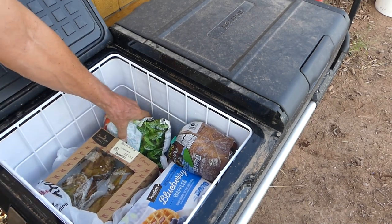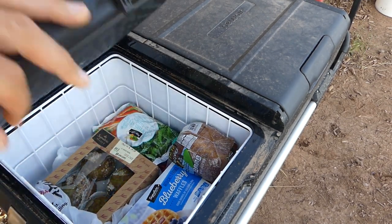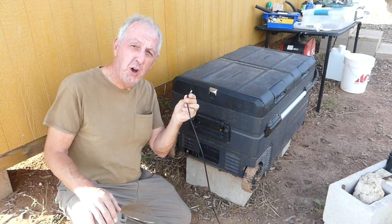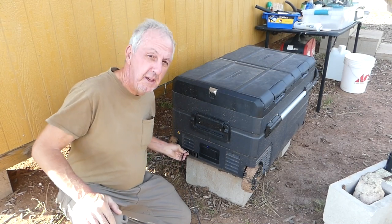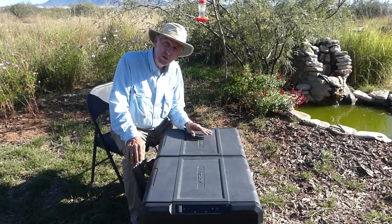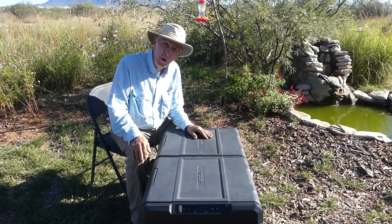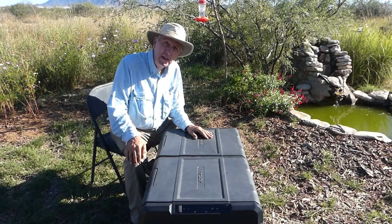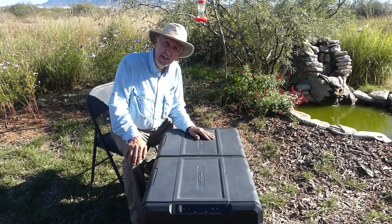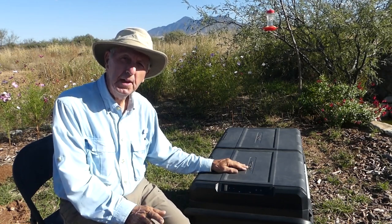The good news is if you put something in there already frozen, it does stay frozen — which is great. This unit ran all day plugged into just the solar panel and kept both compartments at freezing temperatures all day. I ran it for three days on solar alone, and even at night with no solar power, things were so cold that by morning when the solar panel kicked in again, temperatures dropped back down to freezing. I was pretty impressed.